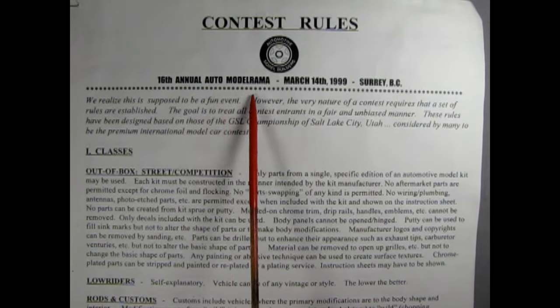Yes, and that is the key to building contest quality models Danny. You have to know the rules of the game before you can break the rules. Here's our first sheet which is the contest rules from the 16th annual Auto Model Rama, out of the box street competition. Only parts from a single specific edition of an automotive model kit may be used. Each kit must be constructed in the manner intended by the kit manufacturer. No aftermarket parts are permitted except for chrome foil and flocking. No part swapping of any kind is permitted.